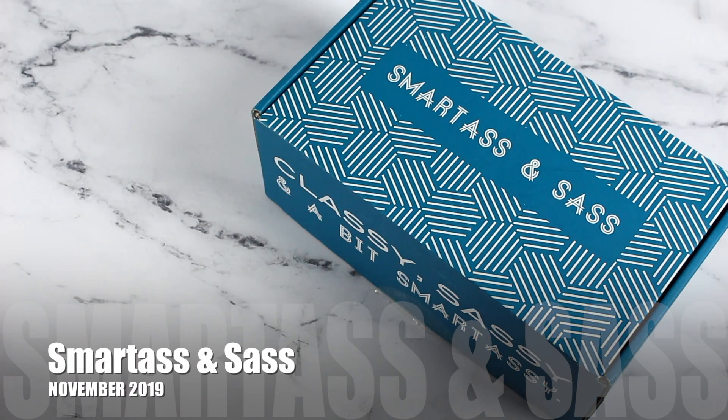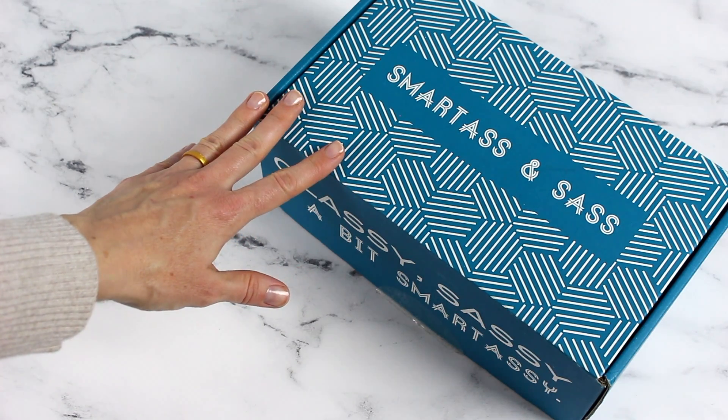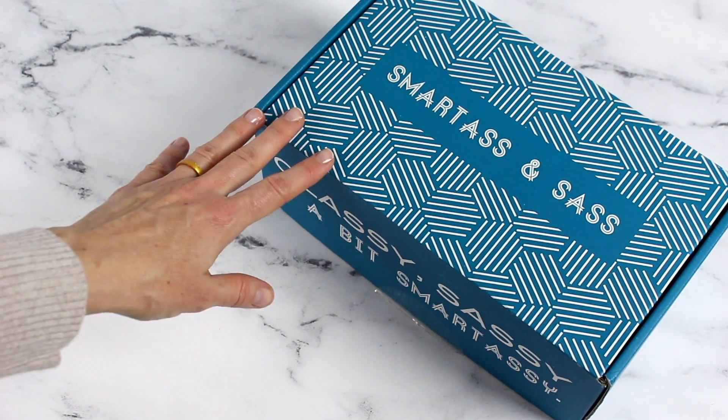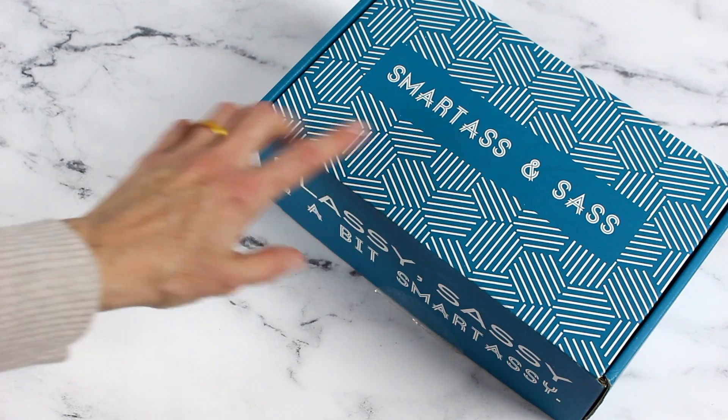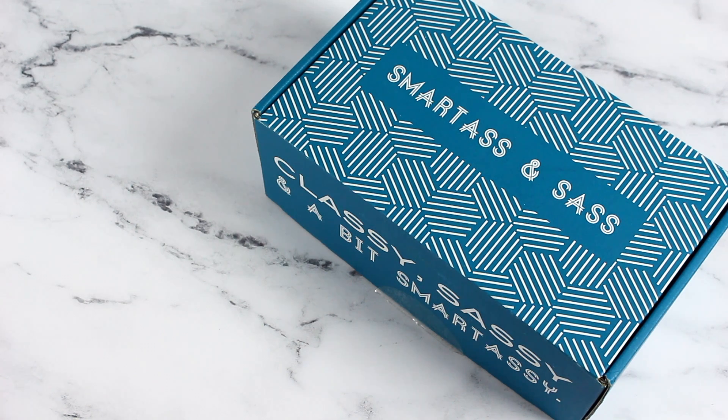If you're not familiar with them, they are monthly and they have three different subscription options. They start at about $15.95 per month — that's for the t-shirt only option. Their regular box is 30-something a month. I'm going to put a link down below with all the details. They also have a full box which combines this one and the shirt, and that's 40-something a month. They ship to Canada, the US, UK, and Australia, and shipping varies depending on where you're located.